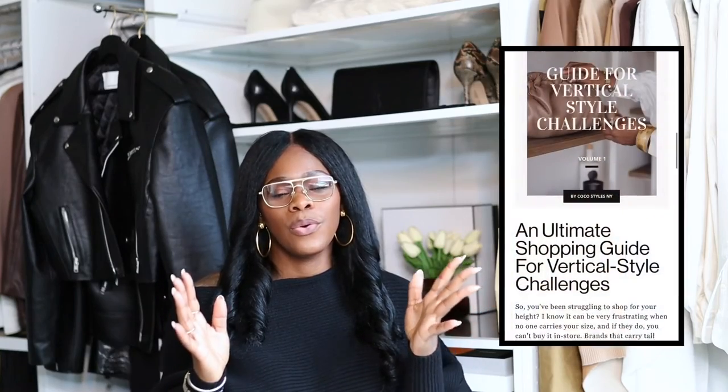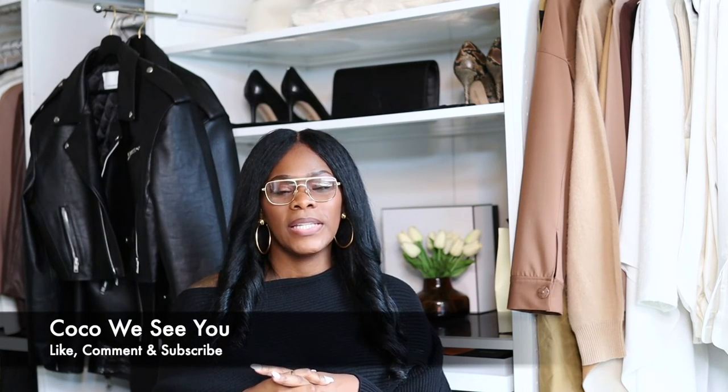I'll link everything in the description box, including my latest blog and style guides. When you're adding anything to your wardrobe, make sure you're being strategic — we don't want to add things we're never going to wear. Follow me on Instagram at Coco Styles NYC, my style blog at CocoStylesNYC.com, and I'll catch you guys in the next one.